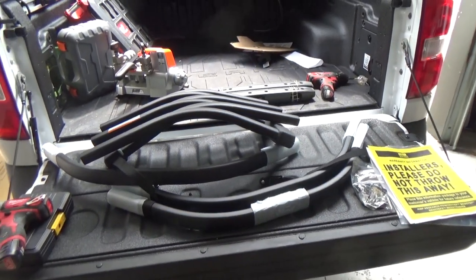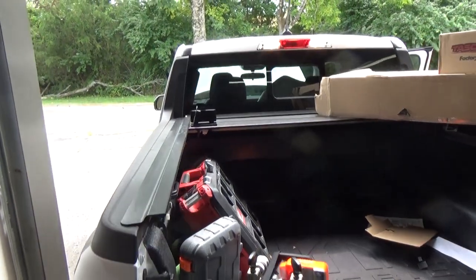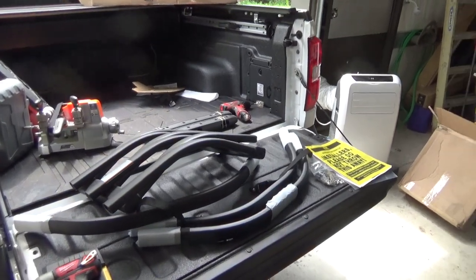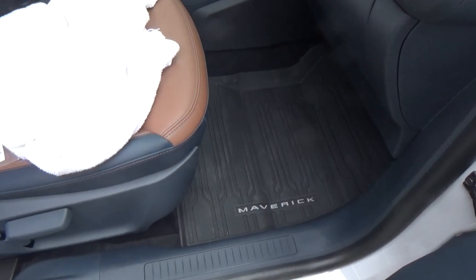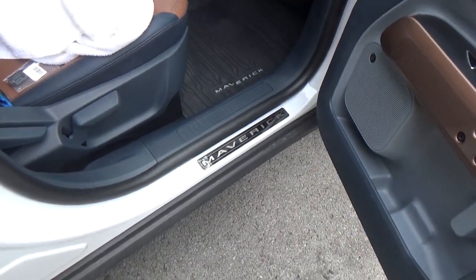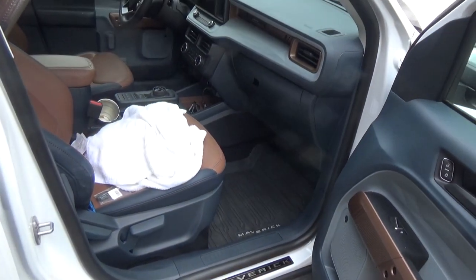I bought one of the Ford factory bed extenders because it actually does help to have that extra space when you're hauling stuff, especially furniture. Because of the roll-up bed cover, you lost a little bit there, so hopefully I'll gain a little more space and not worry about stuff falling out on the interstate. I also got the factory Ford floor mats on both sides in the back — I like those. And I bought some sill plates, which I don't know if I'd buy again; they're kind of shiny and skeezy looking for how much they charge.